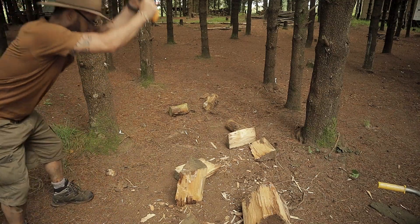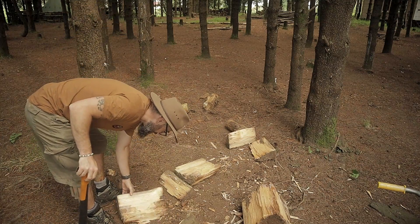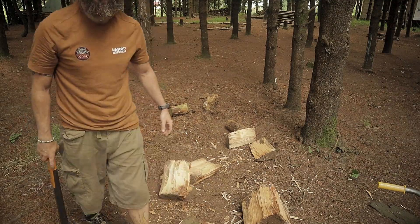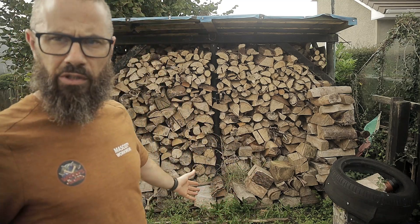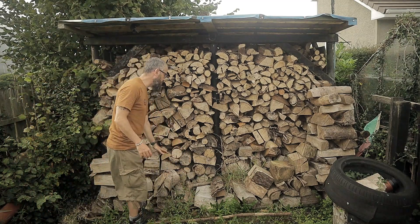I'm going to take this up the road, I'm going to stack it and see what I have. One, two, three, four — this is what we're looking at for 2023/24, which is coming up in a couple of months. So this is my fifth row here, so there's four rows.